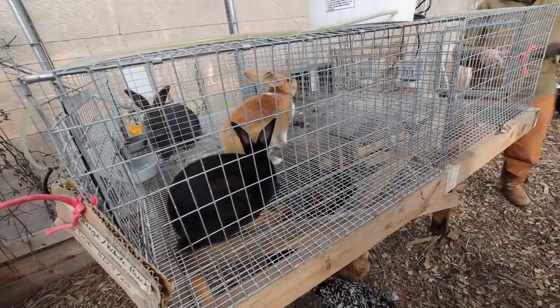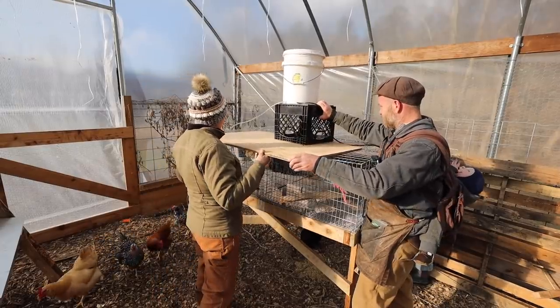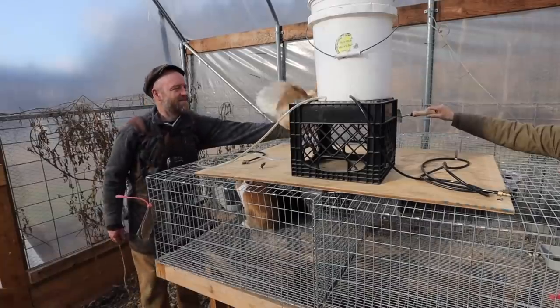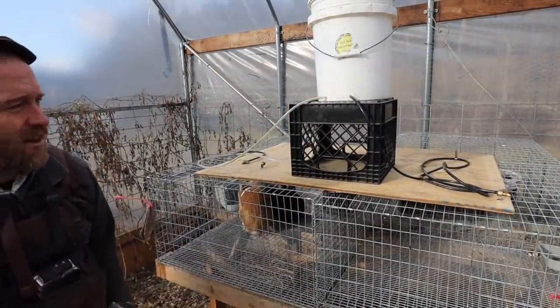You guys gonna mate? All right, Ellie, you watch them a little bit. We'll start putting this other cage up — enjoy it while you can, beautiful lady. Should have clipped her wings right then.